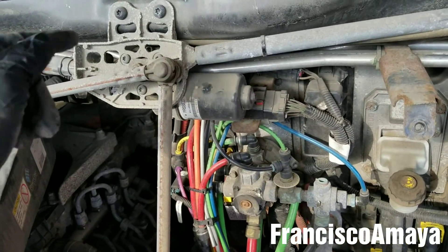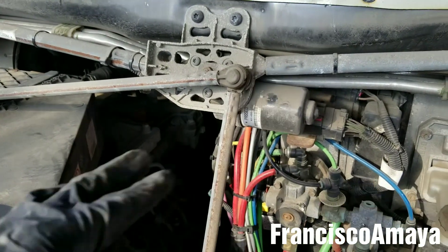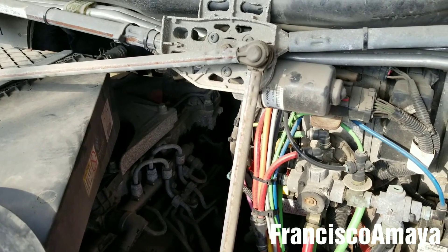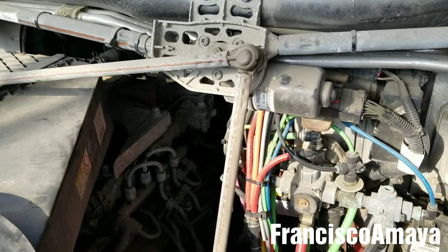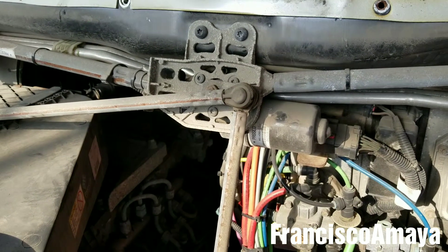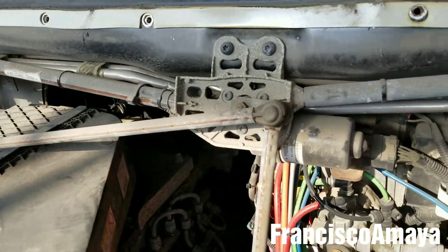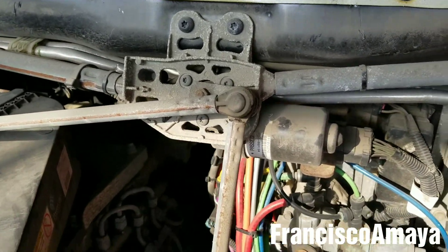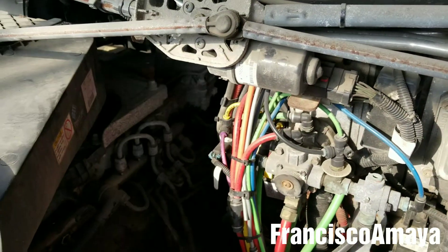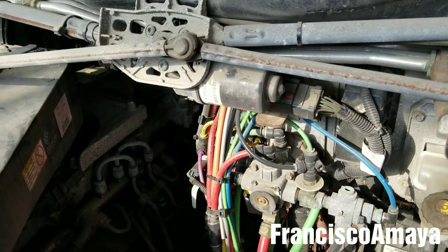I did a video on how to replace this — it's going to be here in the corner if you want to see how to replace the mechanism and do the job. In this case, this is all I was going to show you about this problem that this truck had. I'm going to be replacing this and that will solve the problem.